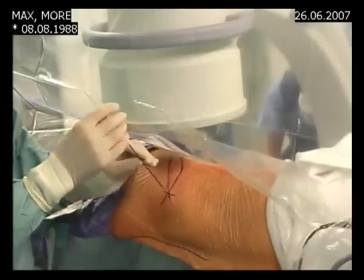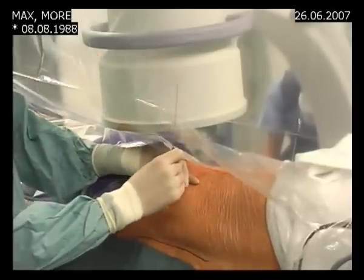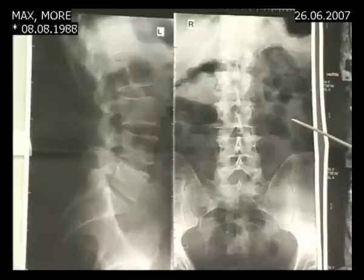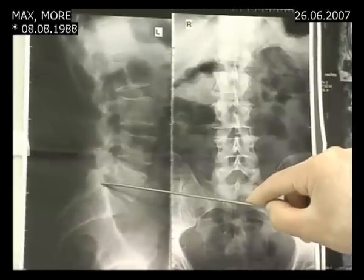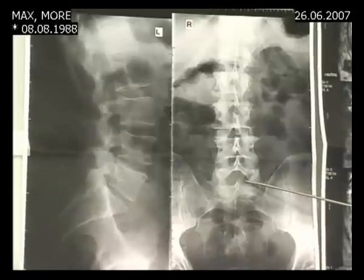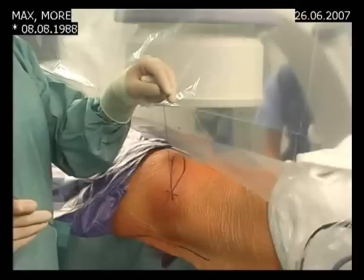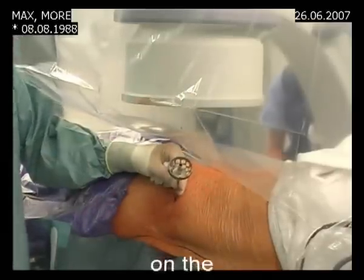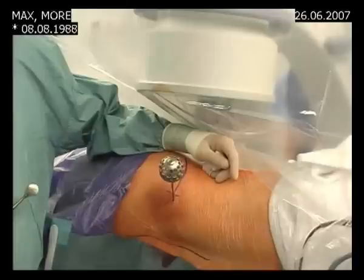We start with a small cannula and then with a thicker cannula for dilatation. We know from the MRI where the herniation is, so we want to bring in our tamshidi needle — in this position on the lateral view, and in this position on the AP picture. We now bring in the tamshidi needle over the guide wire. The tamshidi needle is now on the facet joint.